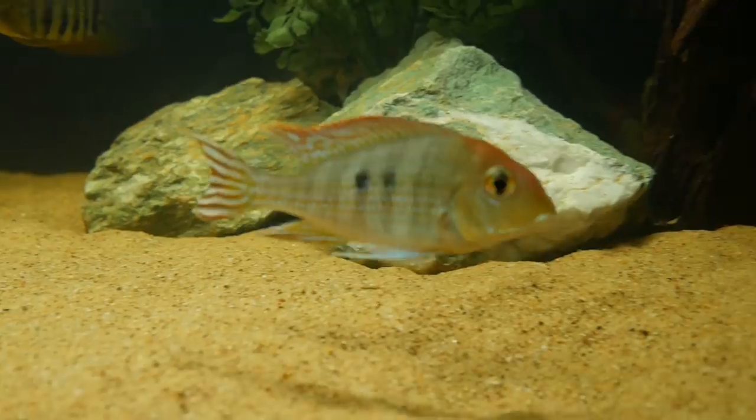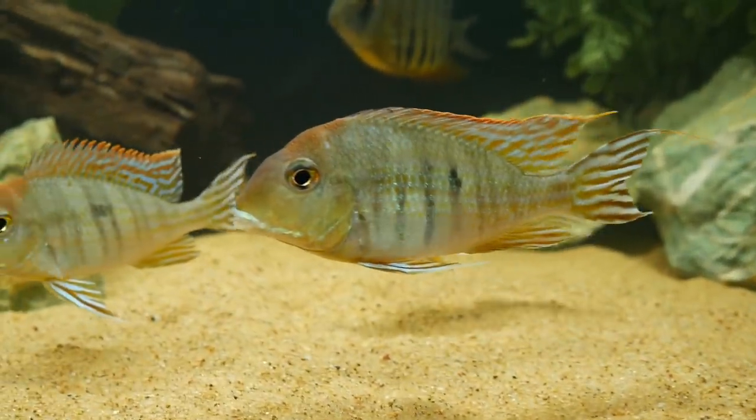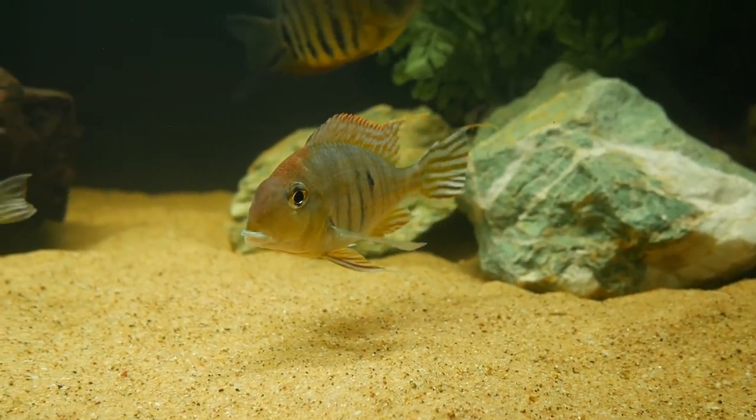The Geophagus tapajos is one of my favorite all-time fish because of their personality and their color. They're constantly sifting through your substrate looking for leftover food and that behavior is really cool to watch. They hang out at the bottom of the aquarium, so sometimes for tank mates you might be looking for fish that occupy the middle or even the top of your aquarium to give it a little more activity, as the tapajos will usually be at the bottom third.